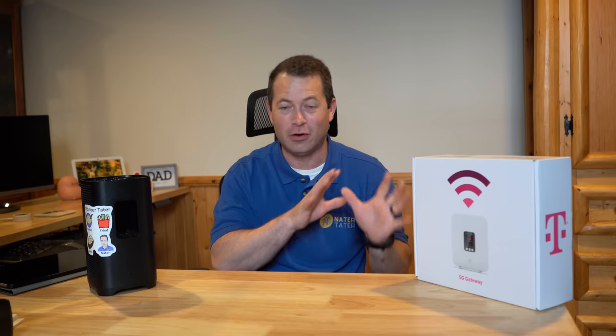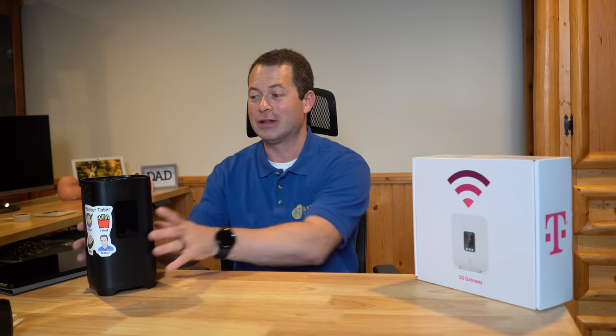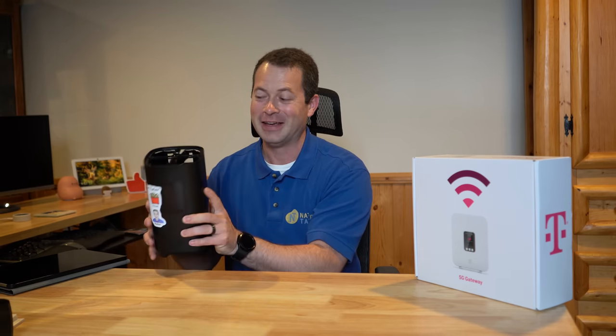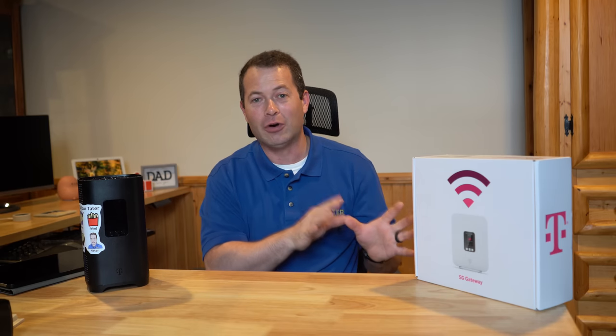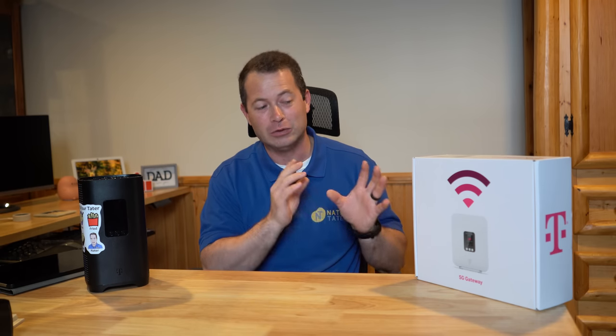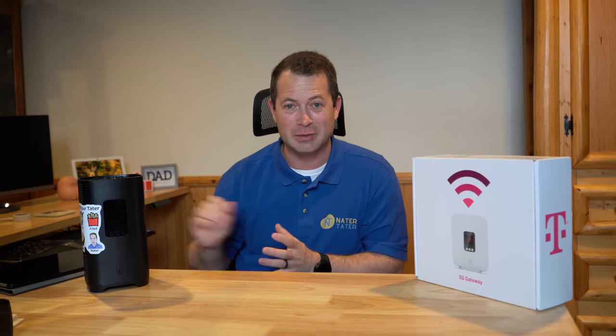Unlike the other gateway I have here that's still partially disassembled because you have to hook up external antennas to it, this one you don't have to do that. I want to open this up, go through it, set it up, and see if they've changed any of their setup or firmware, since these are very limited with what you can actually do inside them.